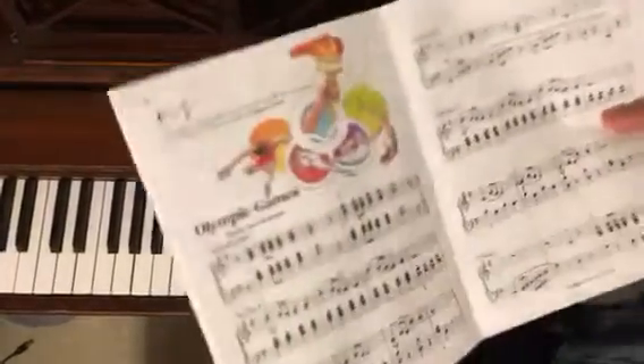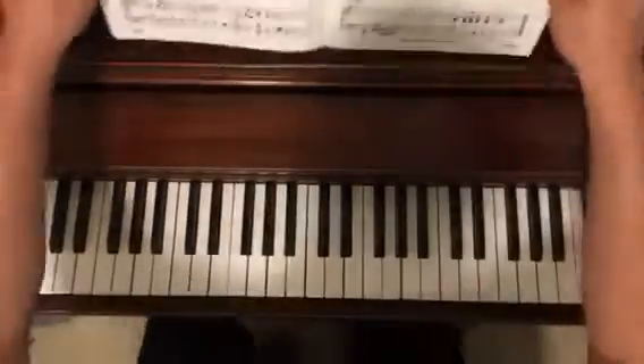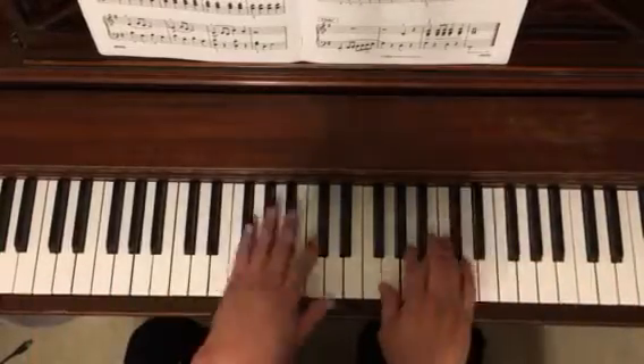All right, let's look at page 28 and 29, Olympic Games, from the Bastien Piano Level 2 book. We're in G position. Let's take a quick little demonstration, a slow demonstration, and then we'll break it down.